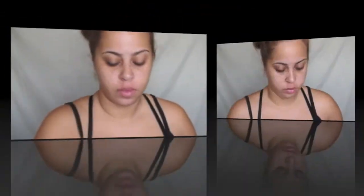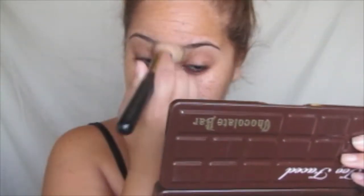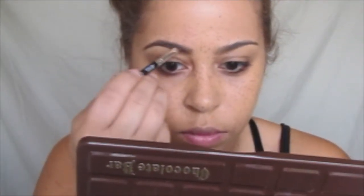I'm gonna be using the Smashbox foundation, and I'm just using the stippling brush. I believe this is from — actually, I will put the information below because I don't remember the name of the company, but I will have it down below.